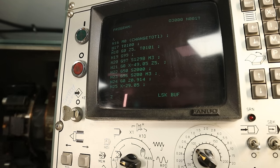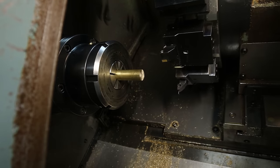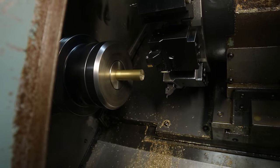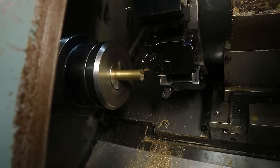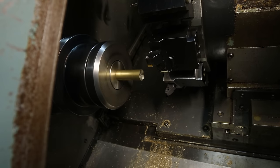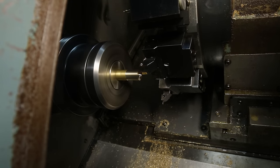Now that you've run about a hundred different dry runs with your finger nervously on the e-stop button and you're feeling brave enough, it's time to cut. Move it up. Pull it down. You've done it.